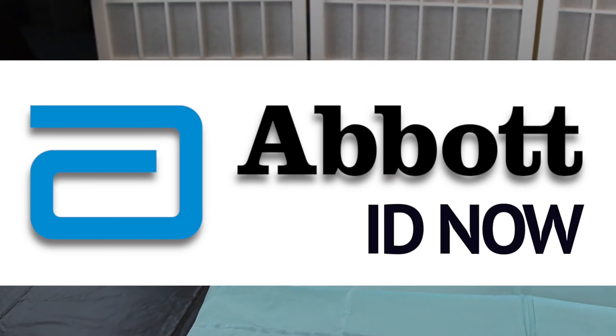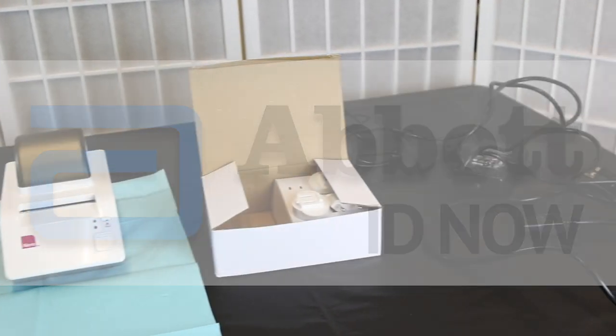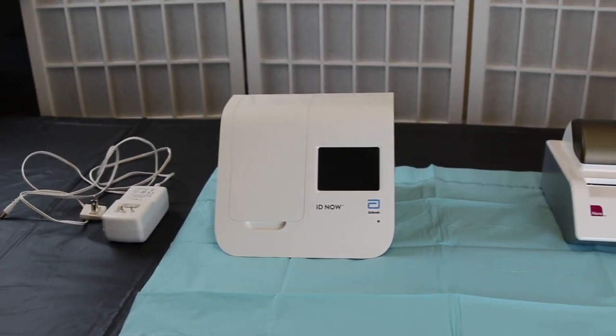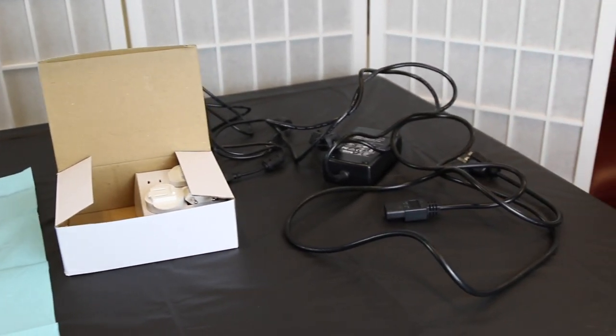The Abbott IDNOW Rapid Testing Unit is the gold standard in rapid testing technology. When you receive your Abbott IDNOW unit and printer, ensure that every component has been included. This includes the IDNOW, printer, and their power cables. Do not throw away any Abbott boxes — they will be needed.